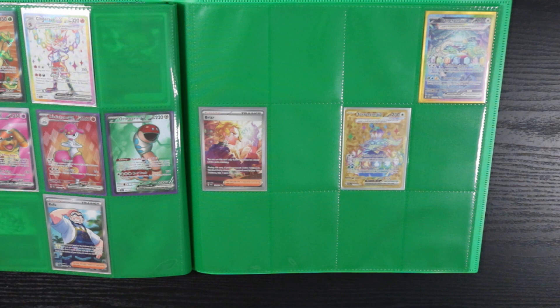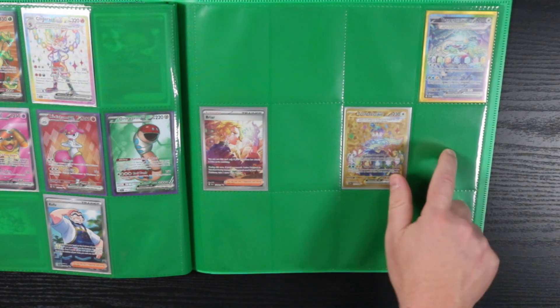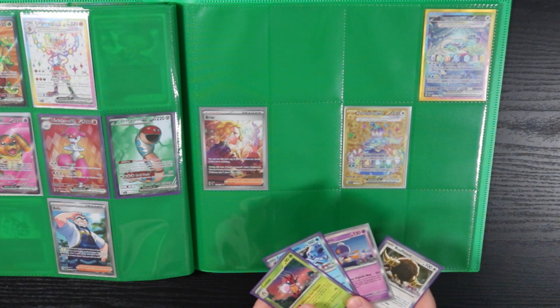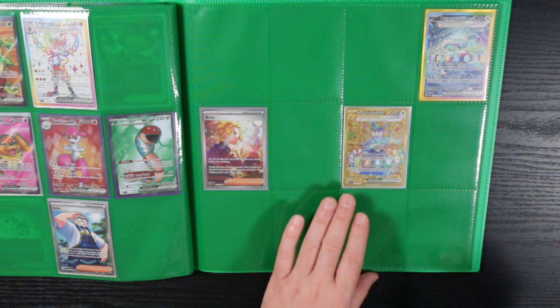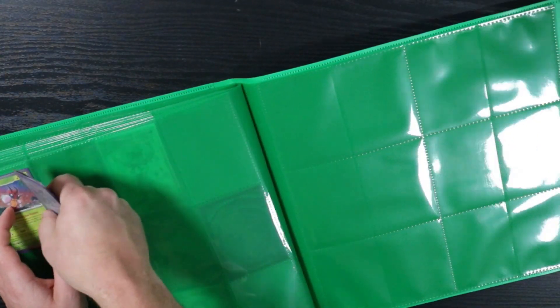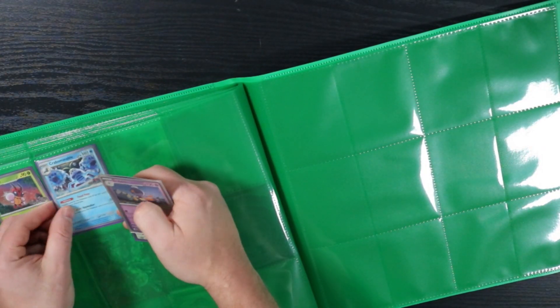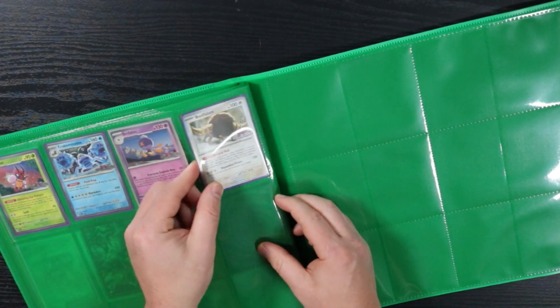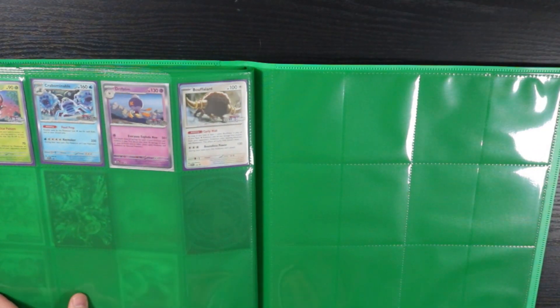So check that out on Friday when it comes out. Then we got Arias here, Under Depths, and the Bravery Charm. And then I have my four pre-release cards which I'll set up back here. And yeah, that's about it — that's the Master Set Binder.